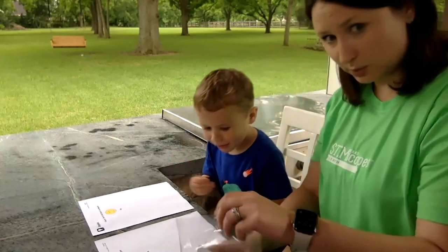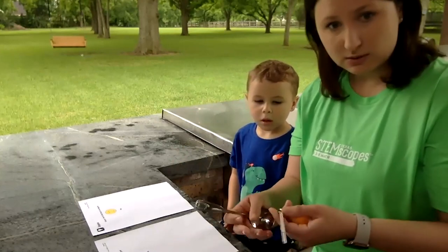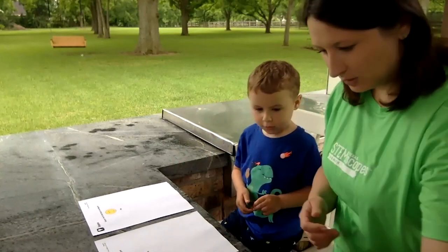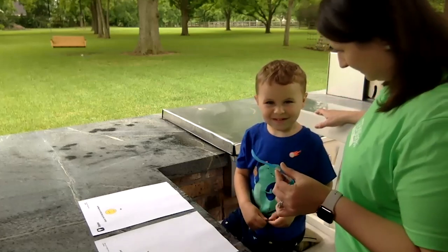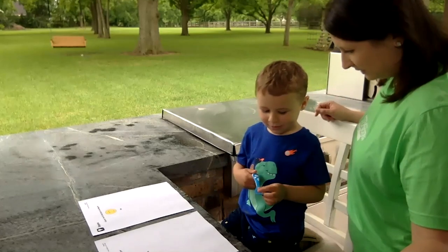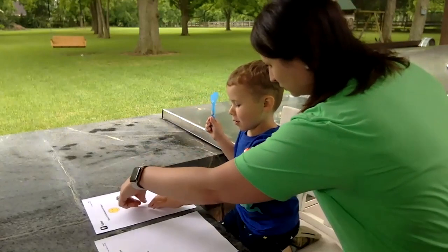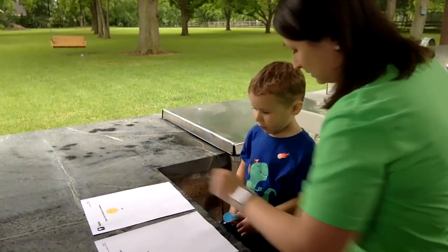These are the items we're going to test — I got these things just from around my house. Let's start with this one. Do you think this is going to stick to the magnet? Let's test it. It didn't stick to the magnet, so where do we put it? Good job — put the spoon there because it didn't stick to the magnet.